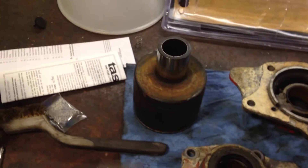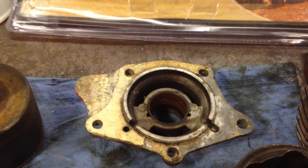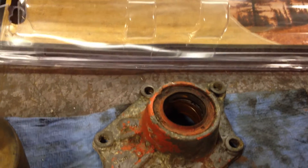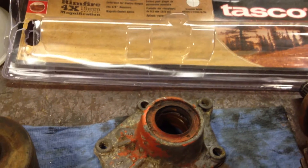The old bushings that were in here are measuring 1.257, so they have worn quite a bit. What happens is the oil seal does all the work to keep the oil in the engine — and it's not going to work, and you're going to get leaks after three months at least. So you'll want to replace these if you're going to do the covers.